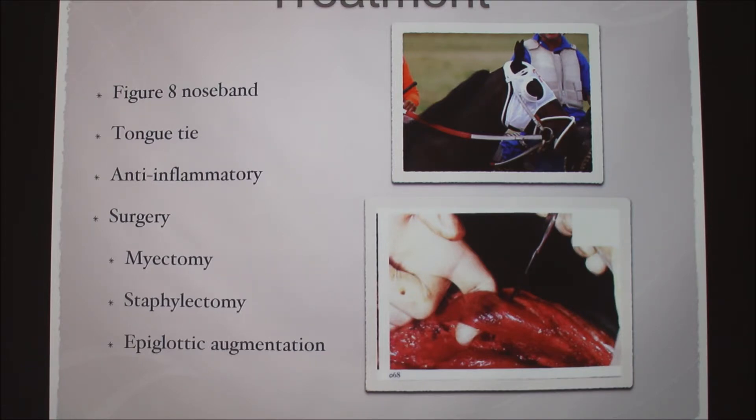The myectomy has a fairly high — about 75% — success rate. Since it is a muscle, it can actually grow back together, but that's usually a long time and the horse is done with its racing career by then. Epiglottic augmentation is when they actually reduce the size of the epiglottis, because if the epiglottis is smaller and the palate displaces, sometimes it can fix itself on its own. We wouldn't remove it completely — this would only be if the horse already had an enlarged epiglottis.